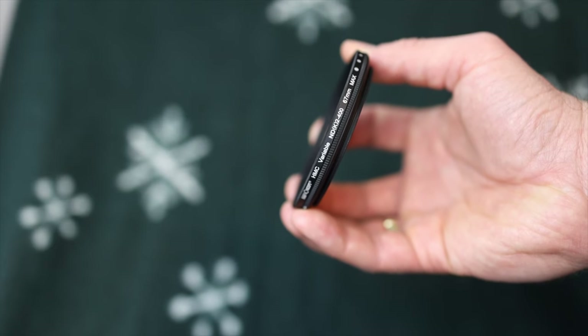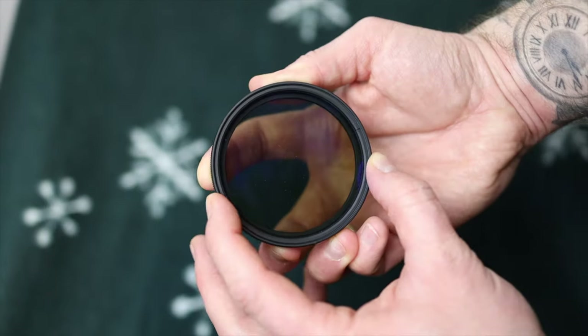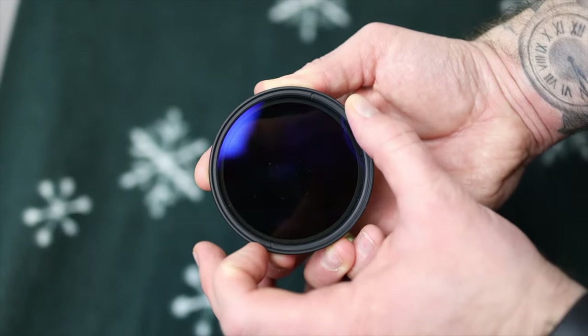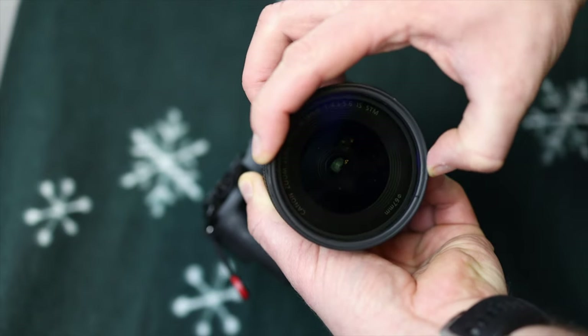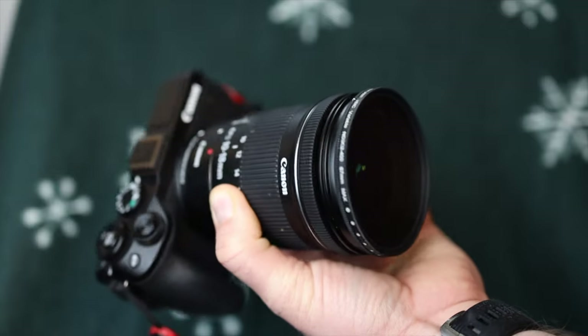When filming on bright sunny days, a variable ND filter is a good idea to put on this lens so you don't have to stop it all the way down to get the correct exposure.